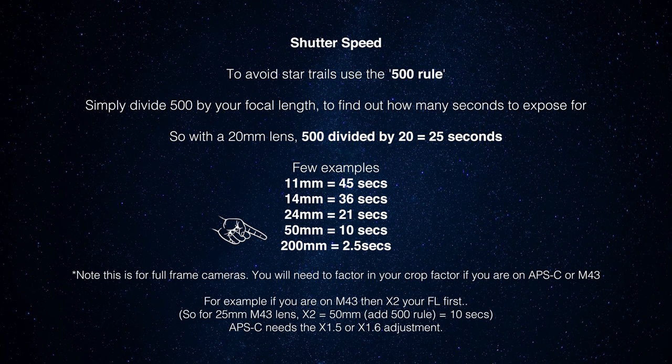For crop sensor cameras: micro four thirds has a sensor a quarter of the size of full frame with a crop factor of 2. If you have a 25mm native lens on a micro four thirds camera, you multiply that by 2 because it matches a 50mm lens on a full frame camera. So you just do the crop factor maths before applying the 500 rule. A 25mm lens on micro four thirds gives you 10 seconds, the same as a 50mm on full frame. That's the main thing to remember for crop sensors.